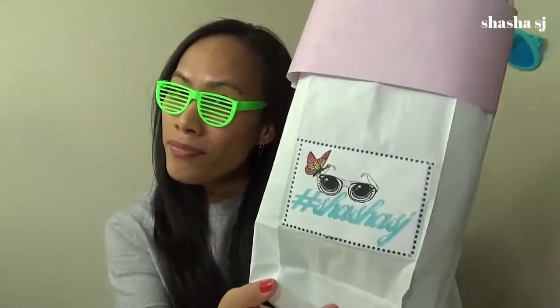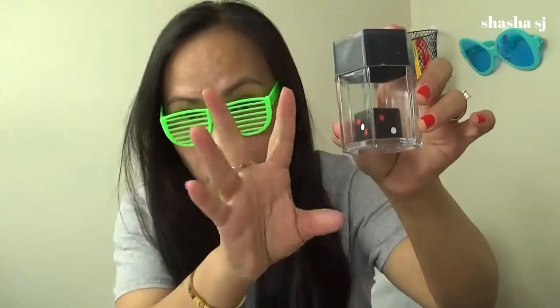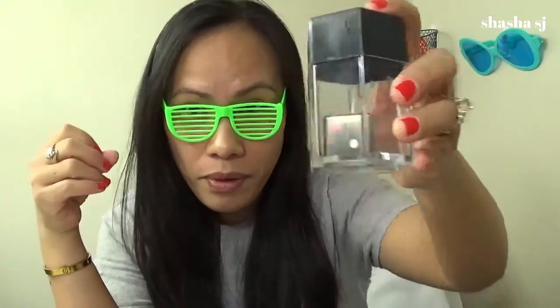Hello, welcome back to my channel, this is Shesha SJ. Today we are going to open another bag and find out what's in there. As I promised, I'm going to show you another magic trick — the revelation of this magic. I'll tell you the secret: it starts with only one dice and I'm going to make it into a lot of dice. Please don't forget to subscribe to my channel.